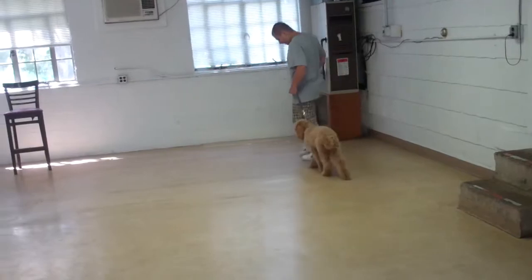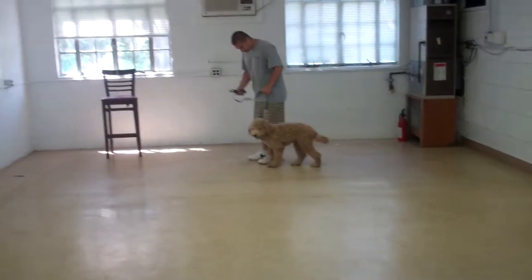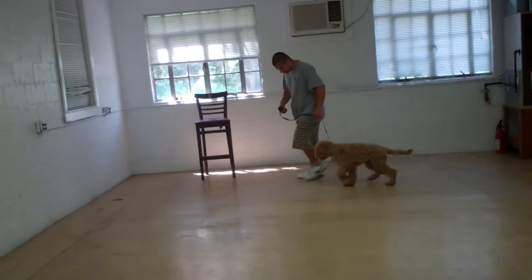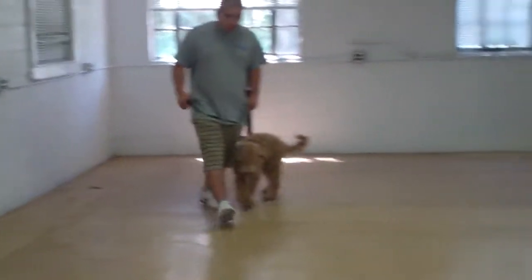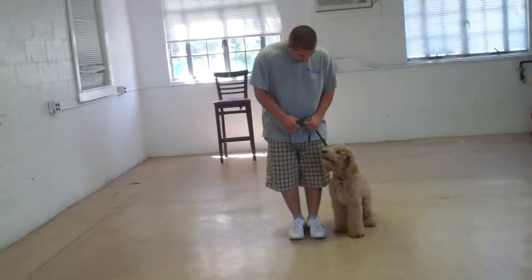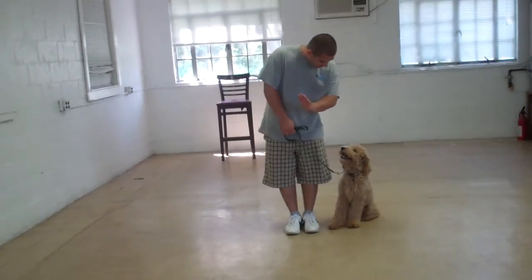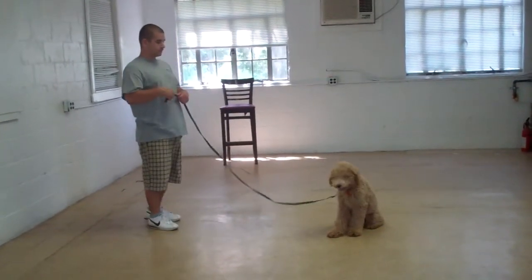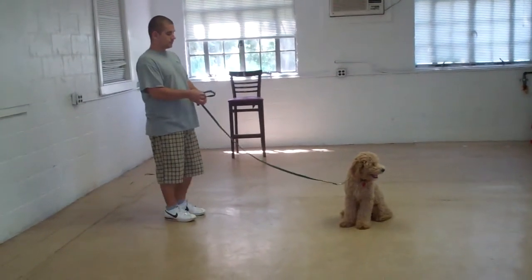They run through the heel and the sit and the stay again. Nice heeling — if he's lagging behind, Barry talks him up and praises him. Duncan has really come a long way. Barry's going to leave him in a stay. You can practice the stay right in your house — you don't have to go outside. You can practice right in the house.